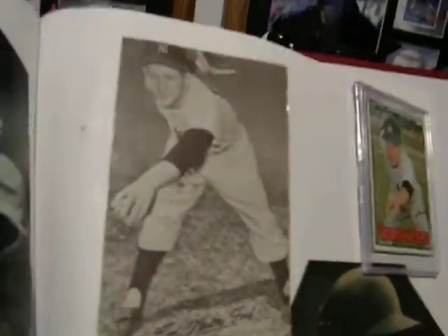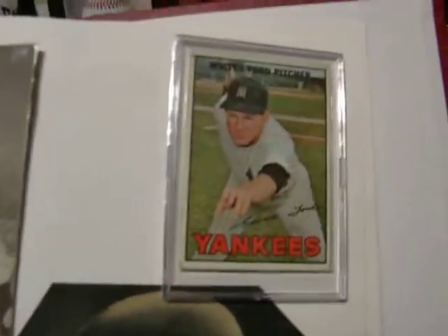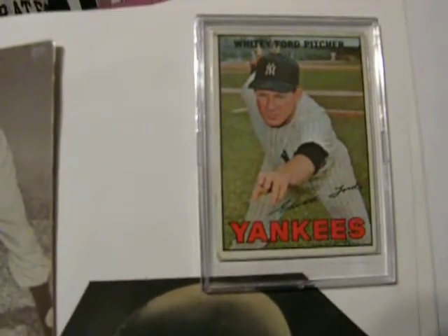There's Whitey Ford. Let's get rid of that glare. Here's a 1967 Whitey Ford baseball card. It's in great shape.